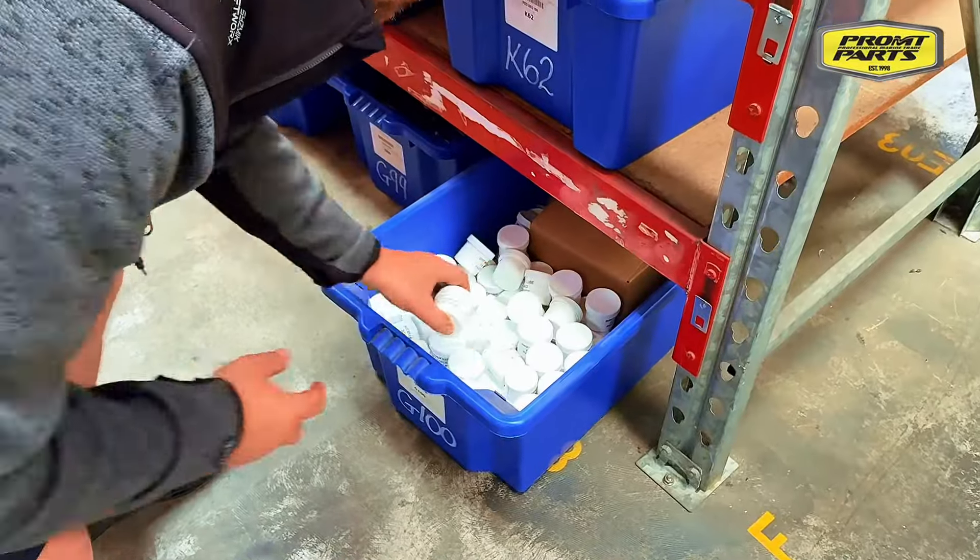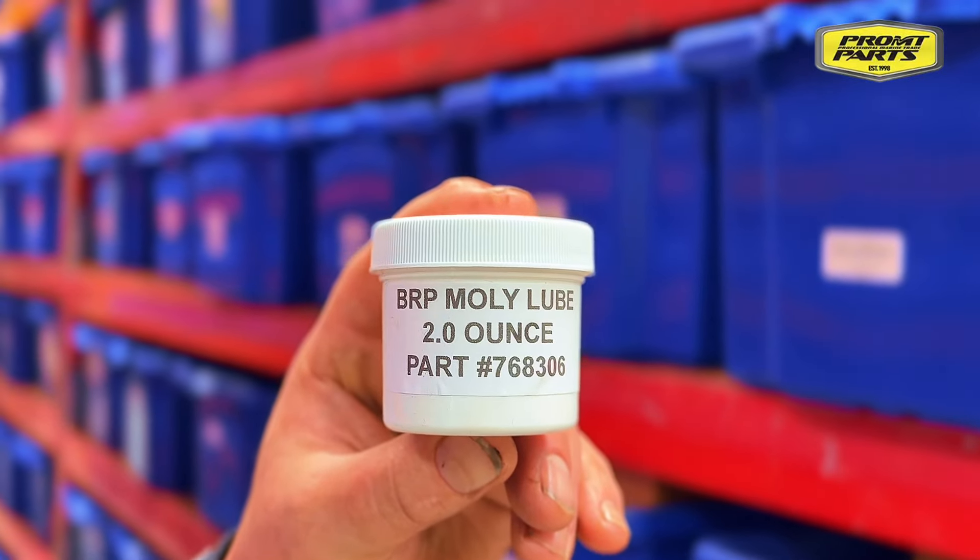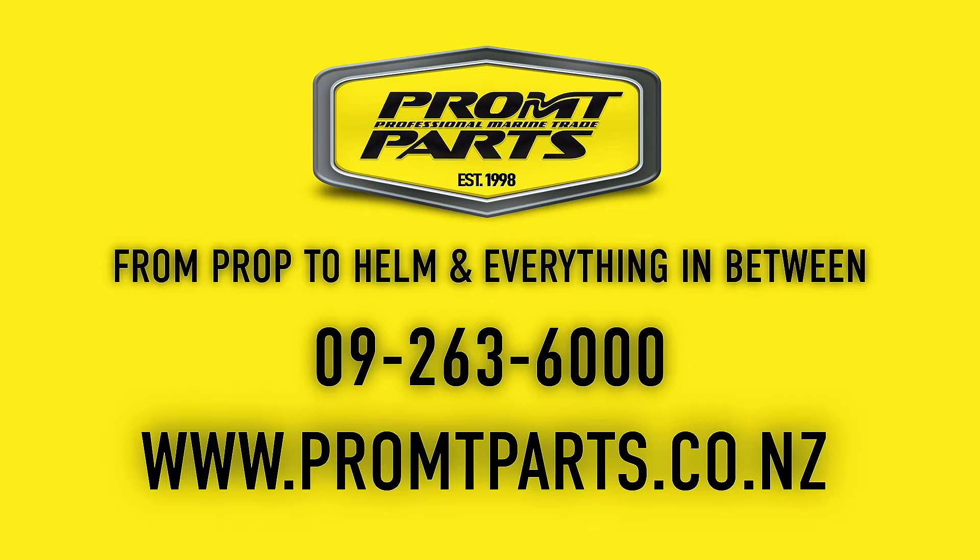Available from Prompt Parts in a compact 56 gram tub that is perfect for easy storage and application. Stock up on BRP Molylube today at promptparts.co.nz.